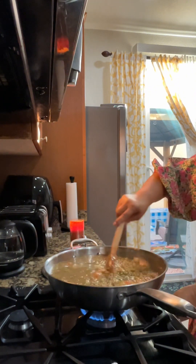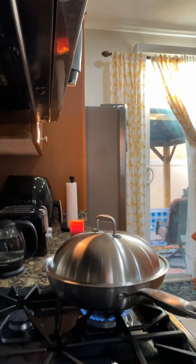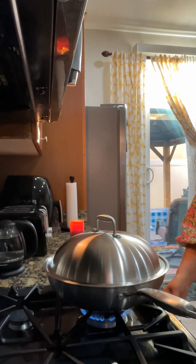And then we simmer this for five minutes, and then we'll add the vegetables, so it's so quick, guys. See you in a bit.